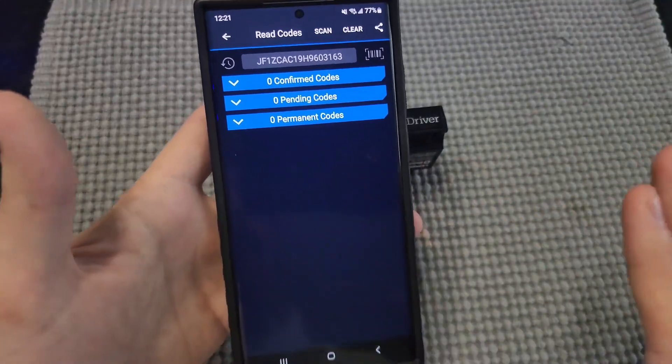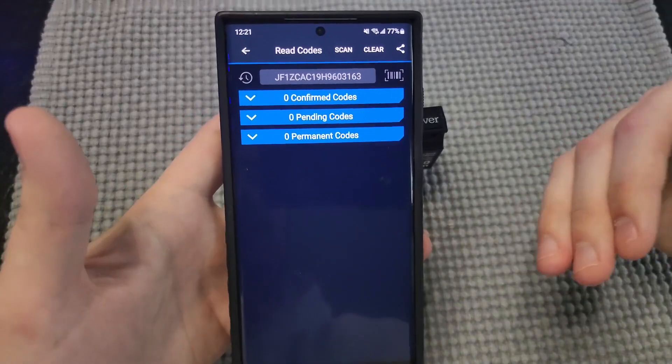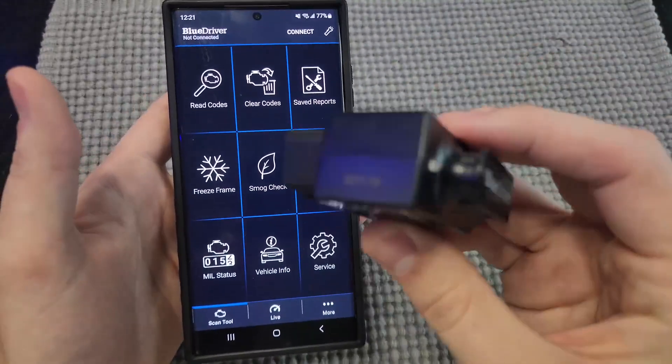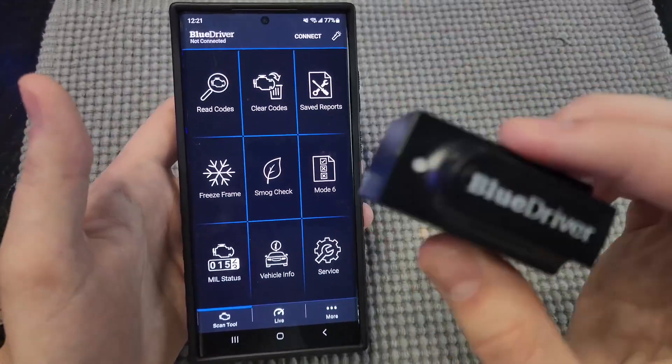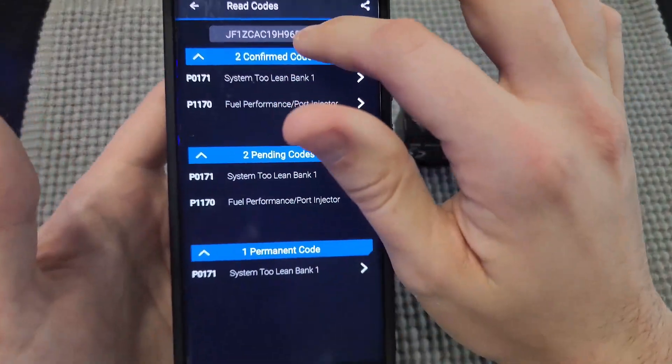It's going to ask you, do you want to read all the codes, or read even the backend codes, maybe pending codes? So you do have a few options with that. Obviously it's not plugged in right now, so I won't be able to show you guys exactly how it works. But if we go over here to a saved report, I'll show you an example here.